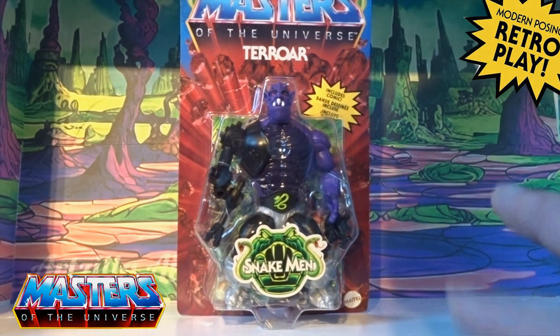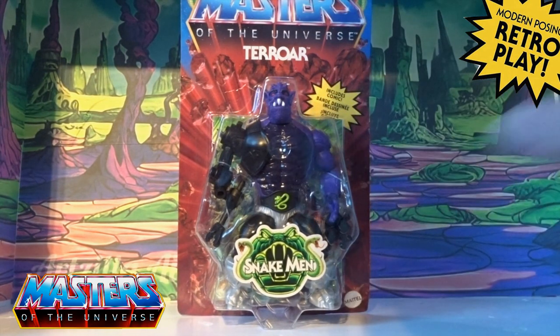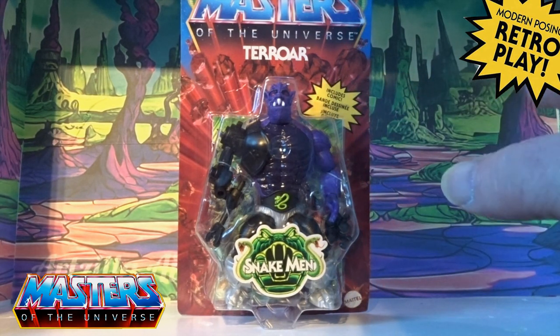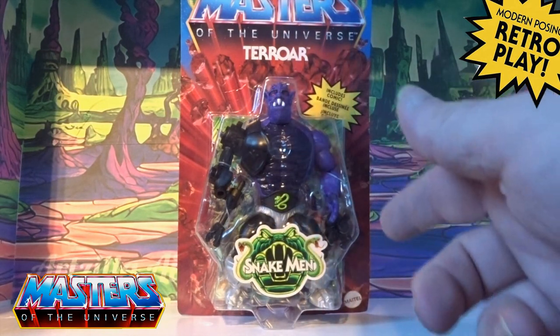Sorry for the backdrop display — I'm in the middle of decorating and I wanted to get this video out for you, so the lighting is pretty poor really. But let's crack into this and get it open and have a closer look.